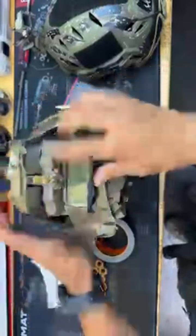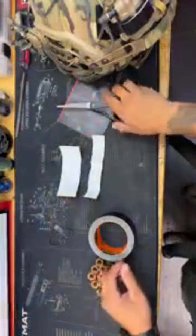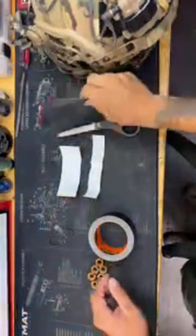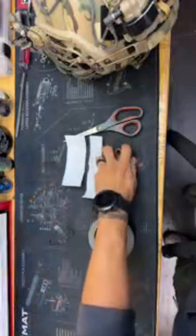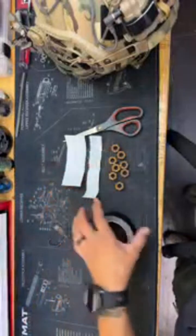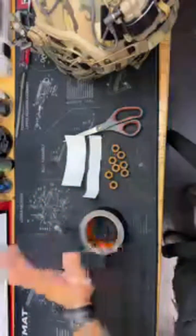There are a few things that you're going to need: some Velcro, a pair of scissors, and your weights. For your weights, you can use any kind of fishing lead weights. I've got some old nuts here — whatever you want.